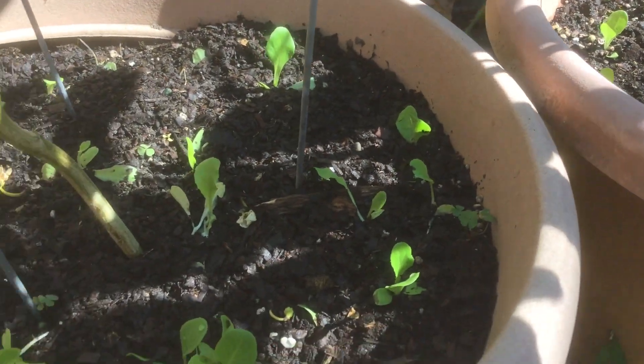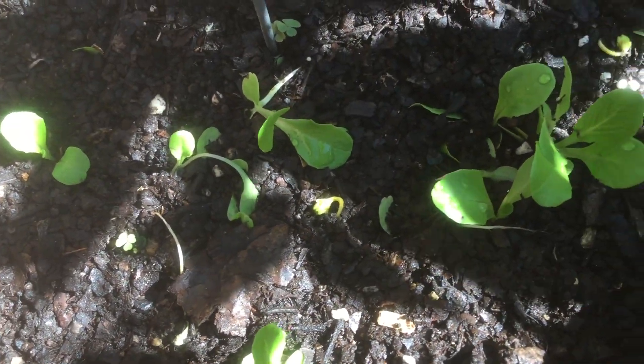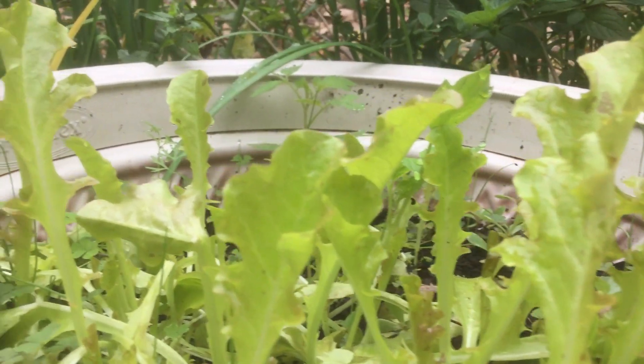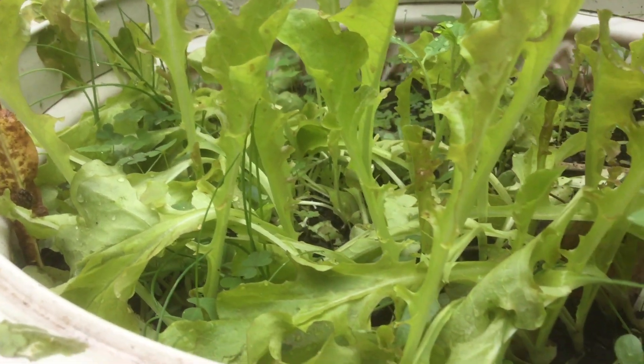And then this is one of my experimental pots where I just piled them up and then buried them in compost. I'm really surprised at how well this has worked — this is so cool! So I hope you give this a grow in your garden, transplanting seedlings as you thin out your containers. Thank you so much for watching and I'll see you next time.